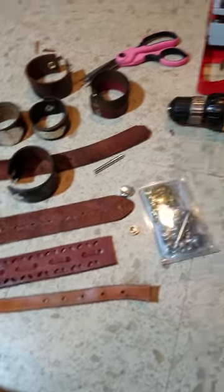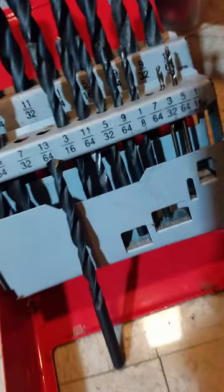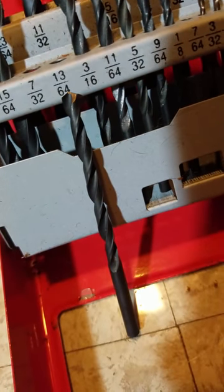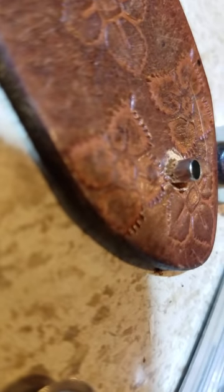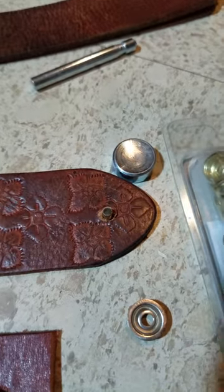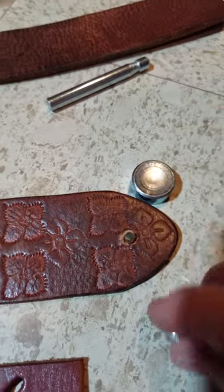I use a drill — just a regular drill with a drill bit — at least 13/64ths. That makes a good size for the snaps that I use, because if you can see that little stem that has to fit through the hole, that sizing seems to work well. That's part of the snaps that I use.